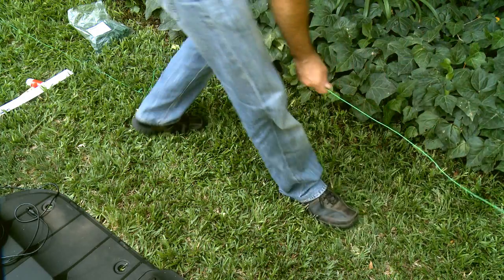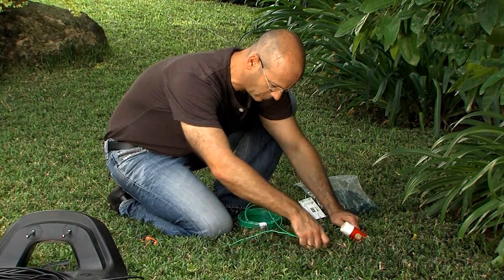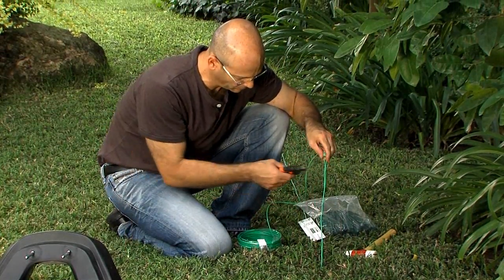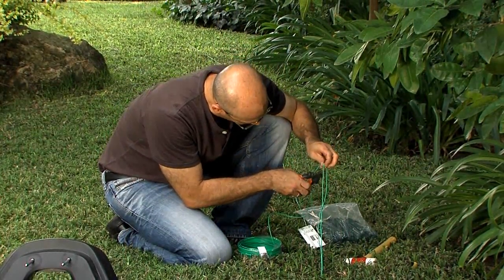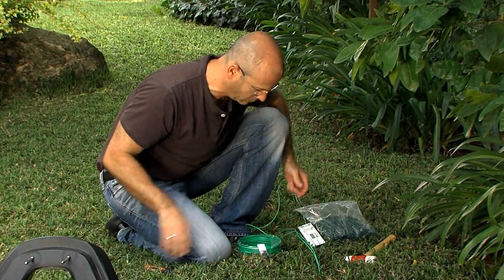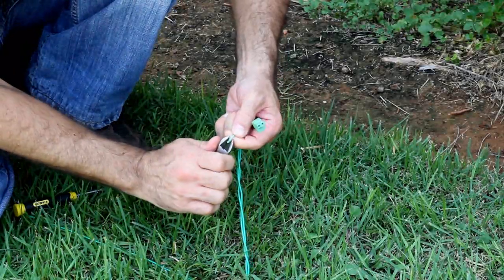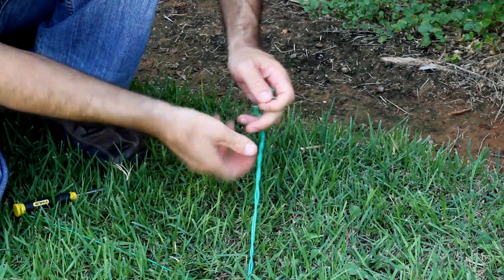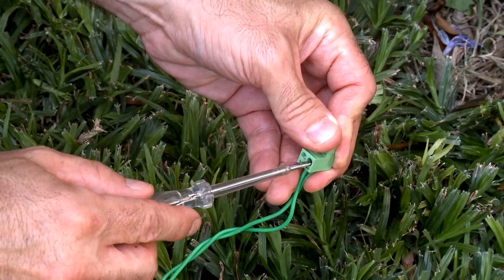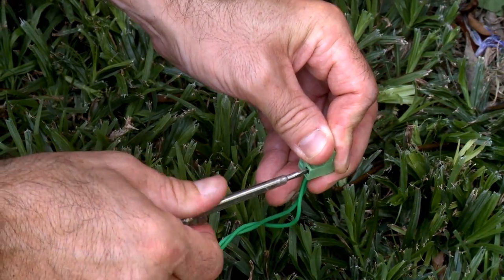After pegging the wire all around the lawn, join the beginning and end wires. Use the same peg to fasten the two loose perimeter wire ends down to the ground. Cut the wire end without the connector so they are of equal length and twist them. Strip the wire end, insert the free perimeter wire into the hole of the connector using a small flat screwdriver, and tighten the screw to secure the perimeter wire into the connector.